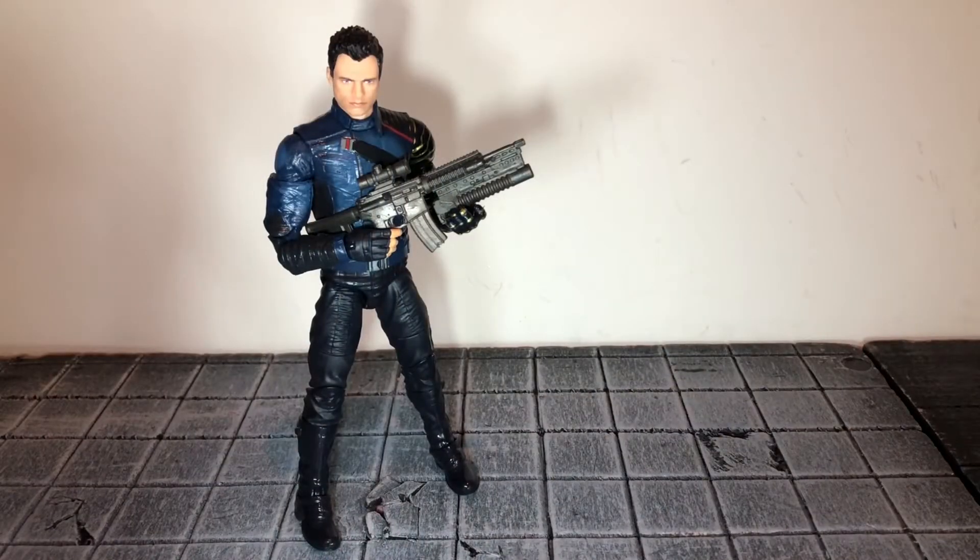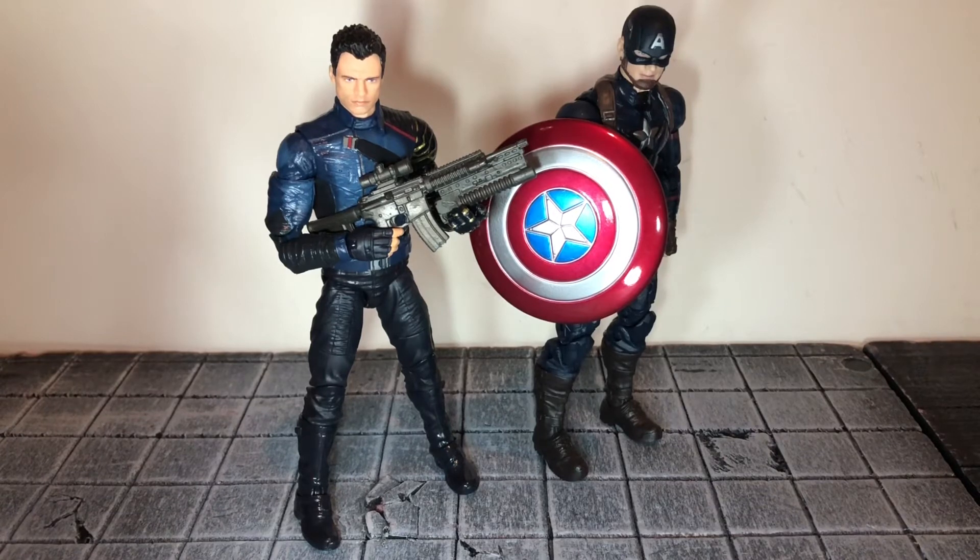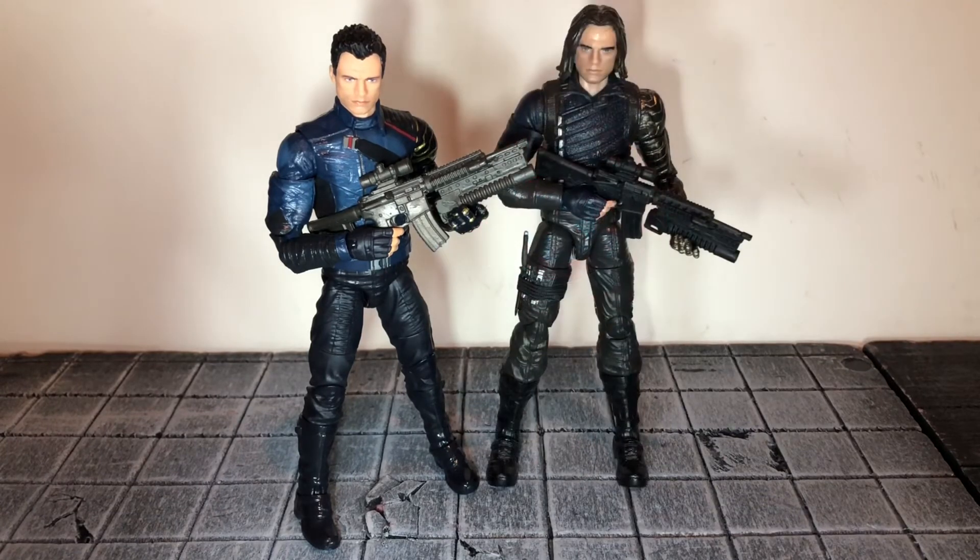For size comparisons, I only have a couple of figures since all the other Falcon and Winter Soldier figures haven't been reviewed yet. Here he is next to the Steve Rogers Captain America, and here he is next to the Infinity War version. I like the new version a lot better — I prefer the way the outfit looks, and the previous version was a lot taller. There is a noticeable size difference between the two.